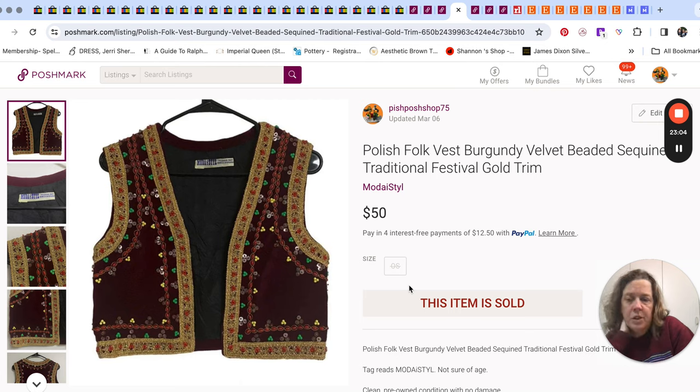This was a fun little sale. It was in the vests at Goodwill — it's Polish, like a folk vest. I just called it a folk vest. It had velvet and all these sequins. Sold it for $50. The buyer messaged me that day and said, 'Would you be able to ship it today if I buy it?' I said yes, we haven't gone to the post office yet. Then she sent the $50 offer, I took it, and we shipped it right away.